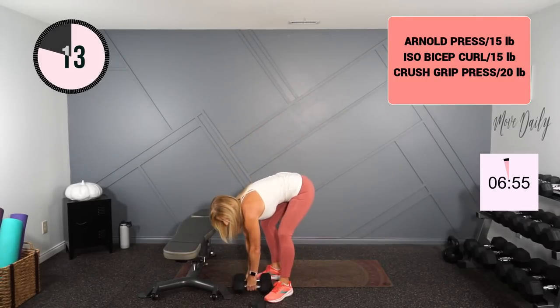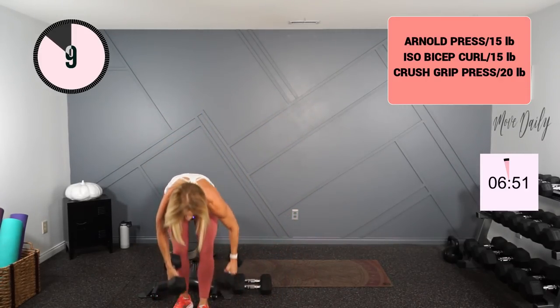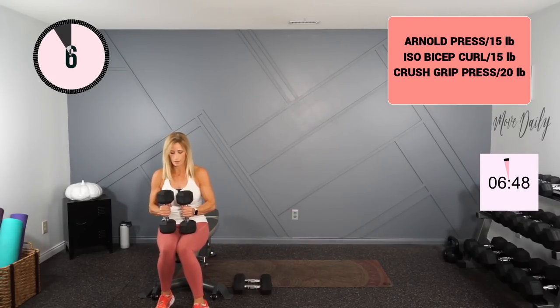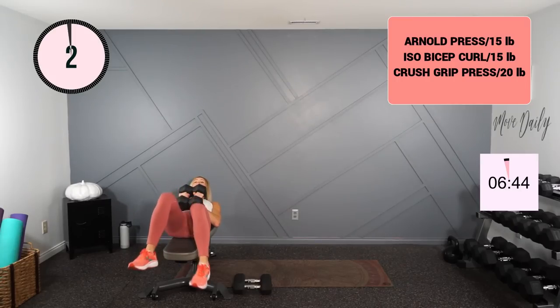That was a lot harder. I'm going to go with my 20s again on my crush grip press. All right, here we go.